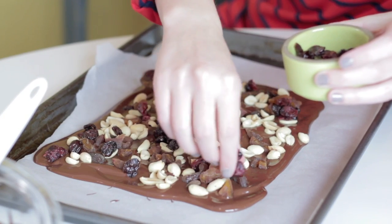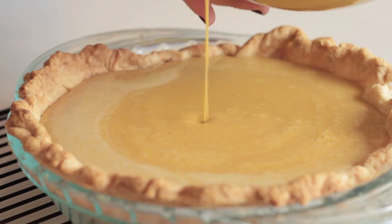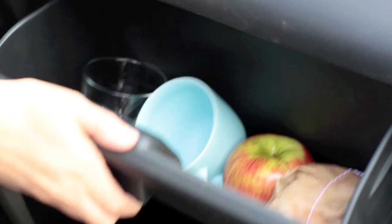You put Worcestershire sauce. Just the three of us?